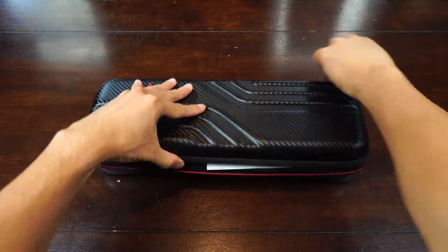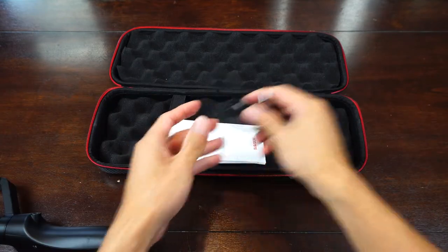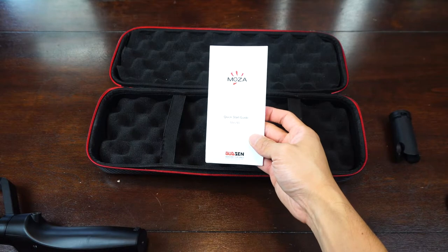You will receive the gimbal in a semi-rigid clamshell carry case, a flat micro-USB charging cable, a mini tripod, and an instruction manual.